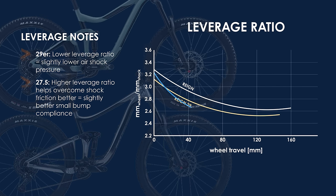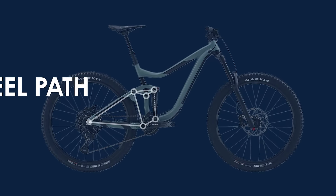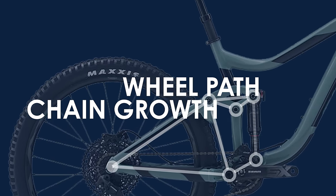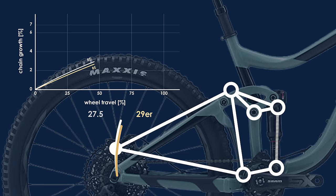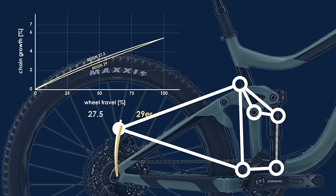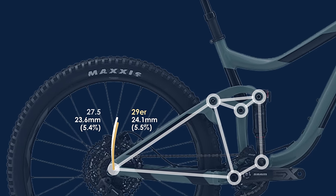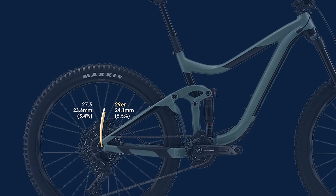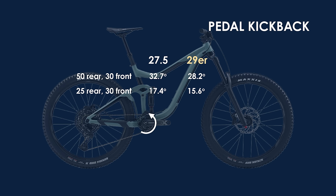Interestingly, comparing these two bikes to the Ripmo, one will notice a very similar leverage ratio curve for the DW Link design. When comparing the wheel path and chain growth of the two Giant Reigns, one will notice a smooth arc around a point just behind the top of the front chainring for both bikes, with the 27.5 having a slightly smaller radius arc. Despite the 29er having 14mm more travel, the overall chain growth isn't any different between the two bikes — being around 24mm or 5.5%. This is about average for a bike in the enduro category, and the Ripmo surprisingly has an identical chain growth. This results in a pedal kickback for the Reign with 50-30 and 25-30 gear combinations as shown.